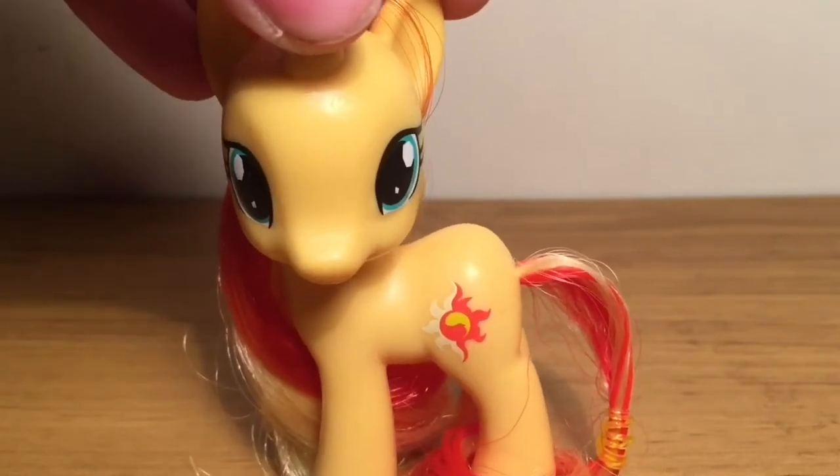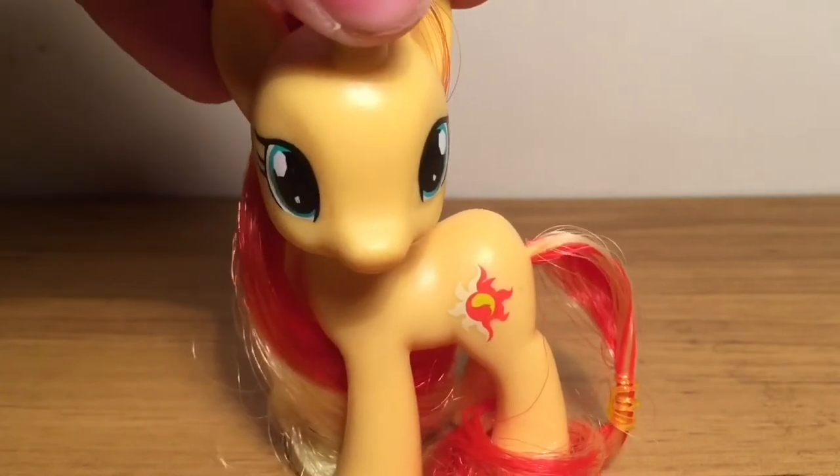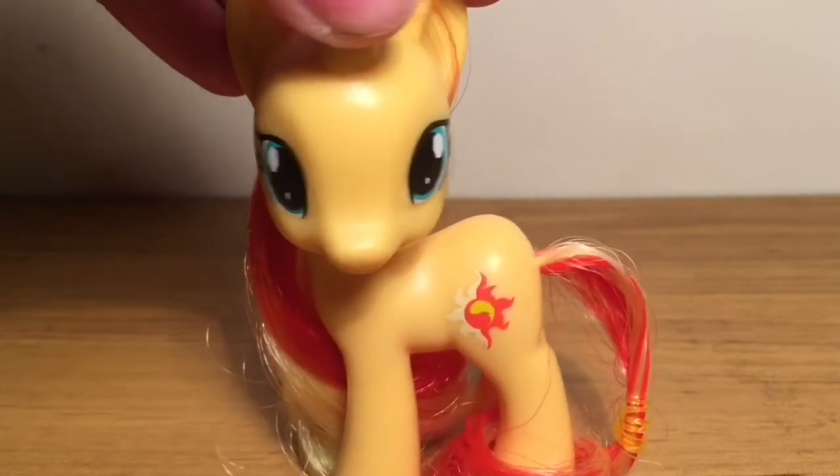Hello everypony, it's LLP Crystal Diamond here and welcome back to a new video. Now, as you can all probably tell, things look a little bit different and that's because I kind of have a new filming area.